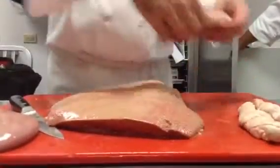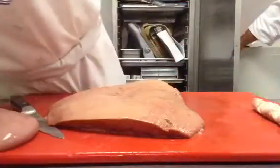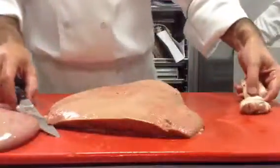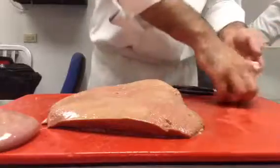We are going to dip it in the egg and flour. If you want, you can make them a little bit smaller.